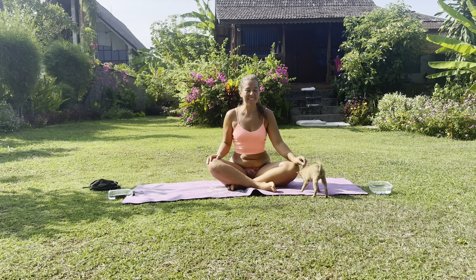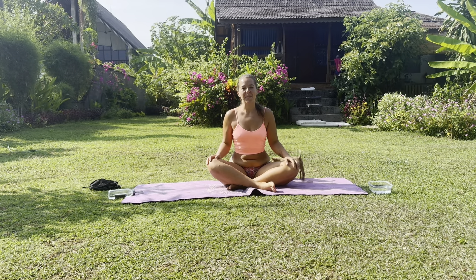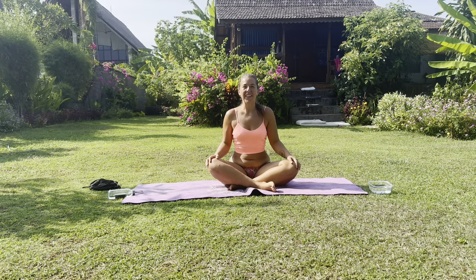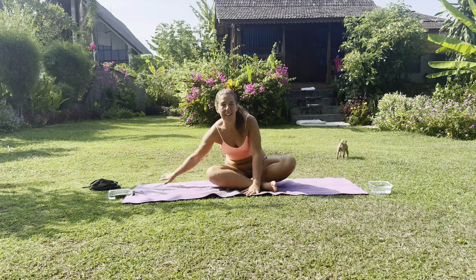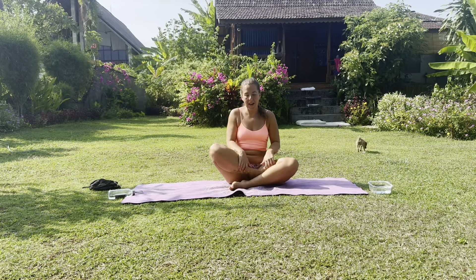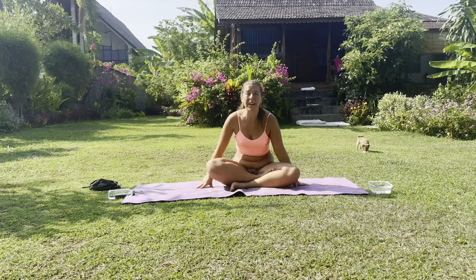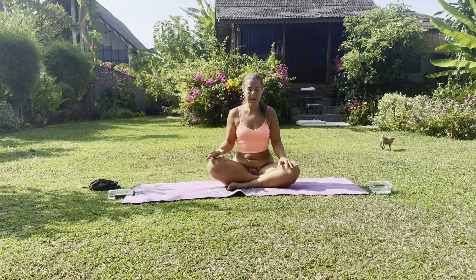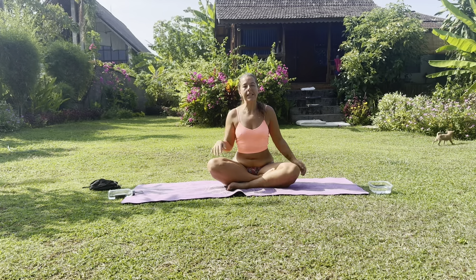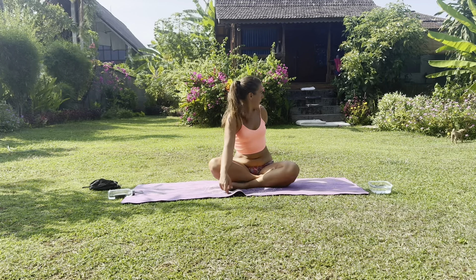Welcome back to You Being Well. If you are a returned subscriber, welcome back; if you're new, welcome. We have a series called Yoga in Your Pants, and today I'm going to take you through a Yoga in Your Pants for neck pain and shoulder pain — really good if you've woken up a little bit stiff in your neck or your shoulders.